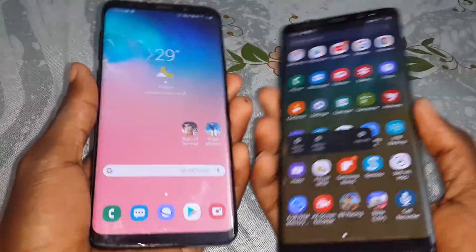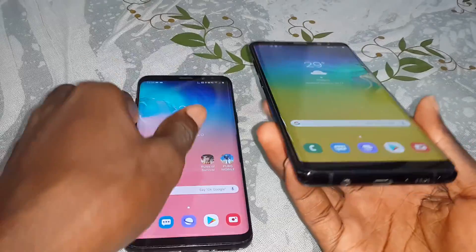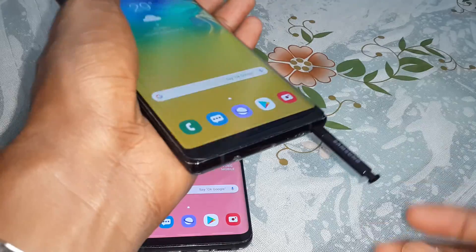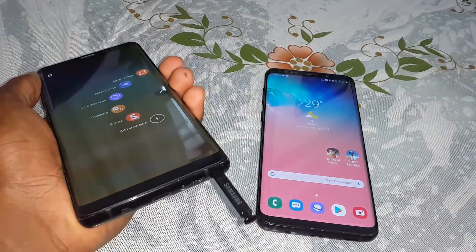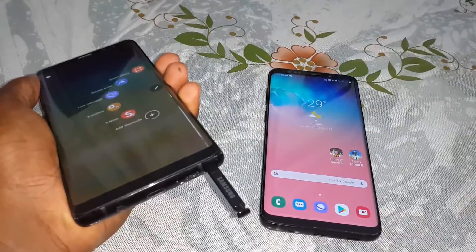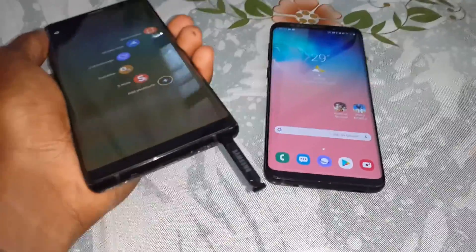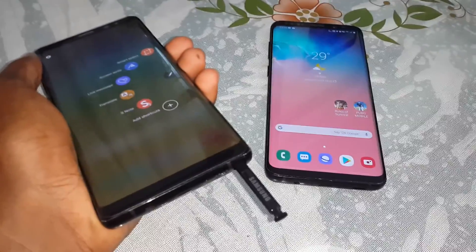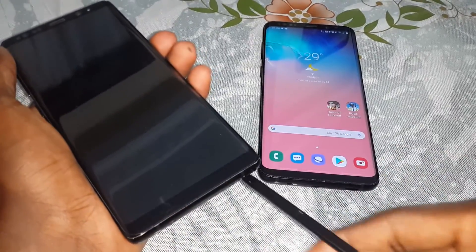This is the ultimate comparison. As you see, the difference between them is clear. This one does not have an S-Pen, but the Note 8 has a beautiful S-Pen. Look at that — can you see this wonderful, beautiful S-Pen? It's so nice.